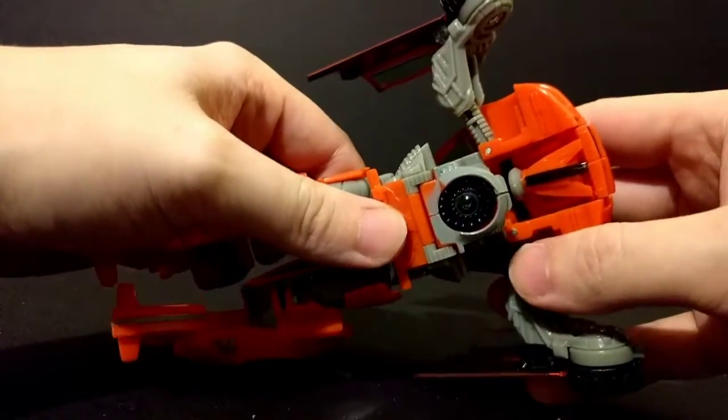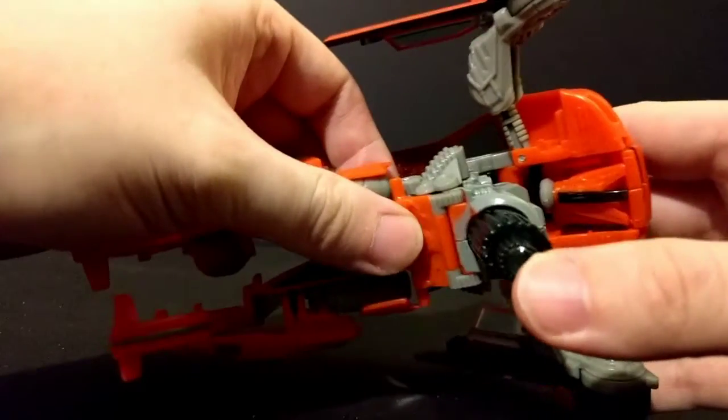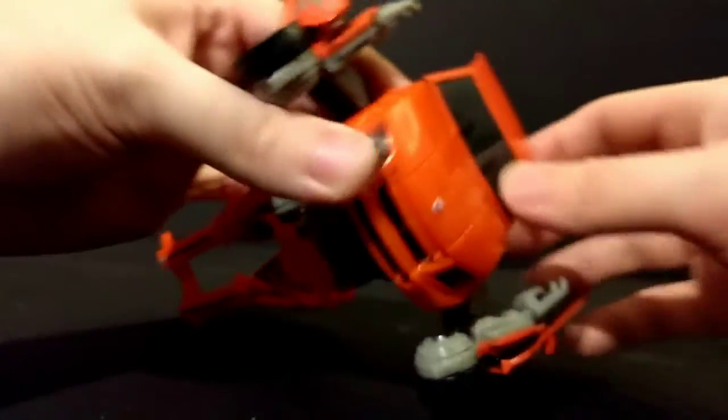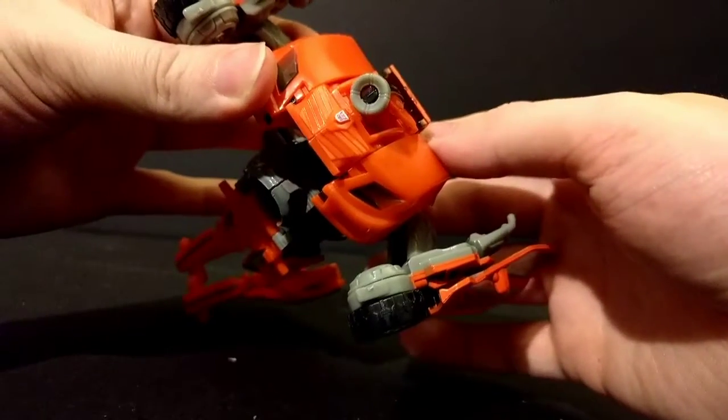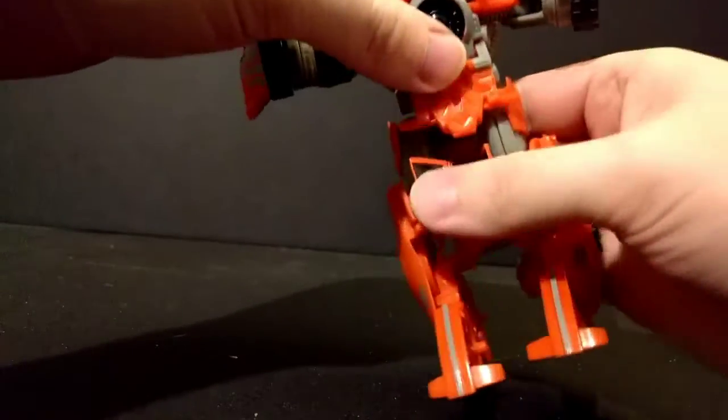Yes, you see that right — the thruster is his stomach. I thought this originally was a blaster, and I thought this was stupid. Now, he does have one more gimmick where if you pull back his hood, the head will flip open.